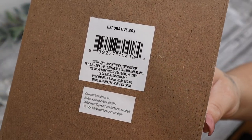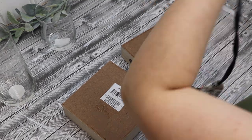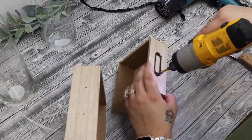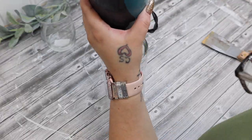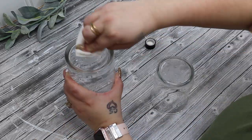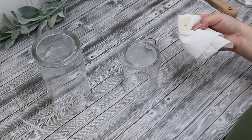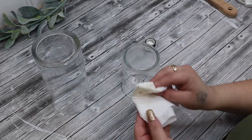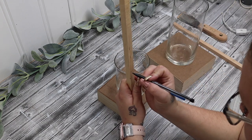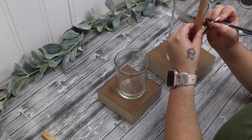Moving on to our last project — I take two of these decorative boxes from Dollar Tree. I showed the SKU number in case not everybody's Dollar Tree has the same things. I take the stickers off with my blow dryer, and then I take two hurricanes — or one is a hurricane, the other is a vase — from Dollar Tree, take the stickers off those as well, and use Goo Gone to take that glue residue off. Once I had everything cleaned off, I set those aside.